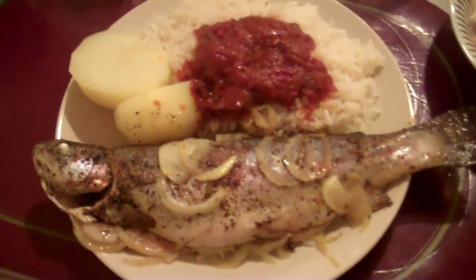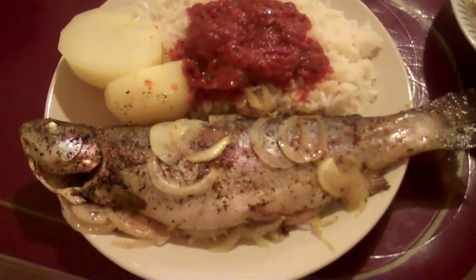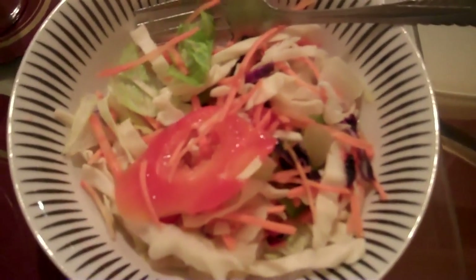Okay, this is just the finished product. We've got the rice, stew, potato, and rainbow trout. And then right next to it we've got the salad here. So that's dinner for tonight.